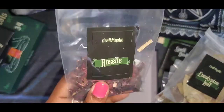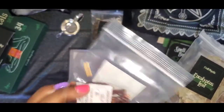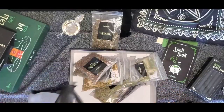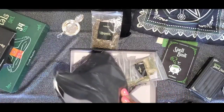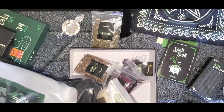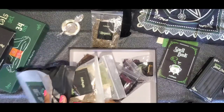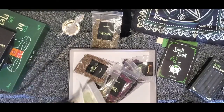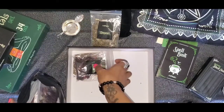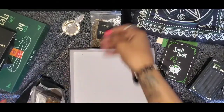Eucalyptus leaf — look at those. That's a lot of herbs and they smell so, so good.